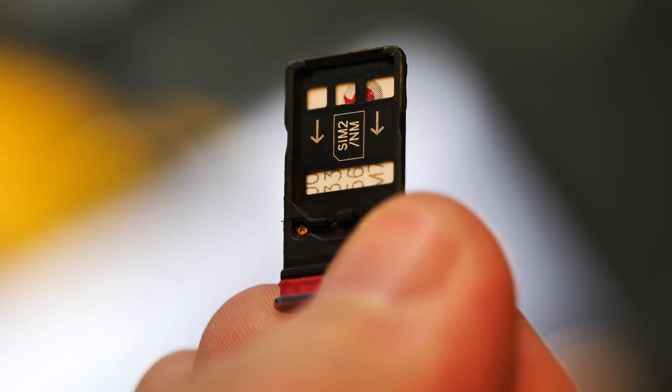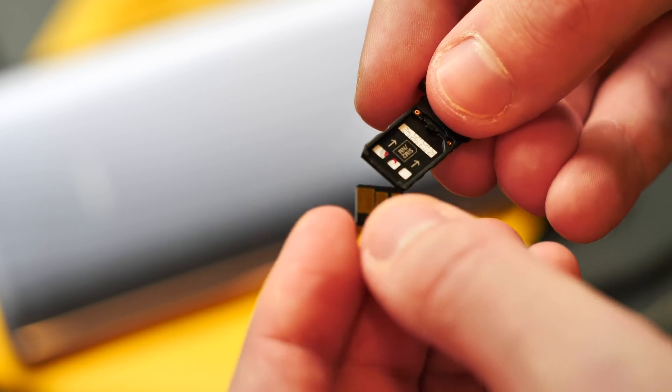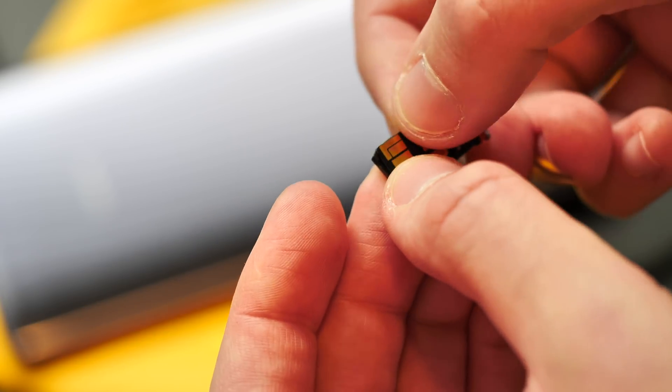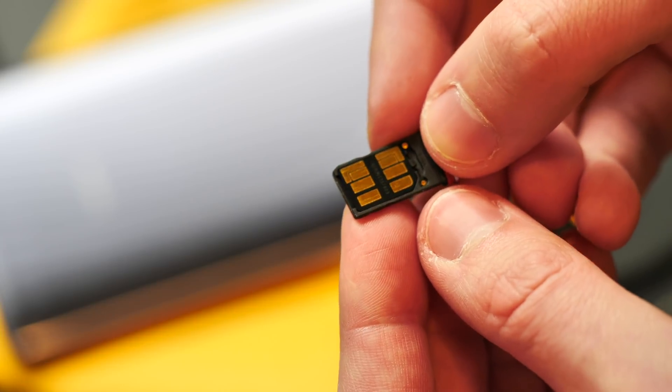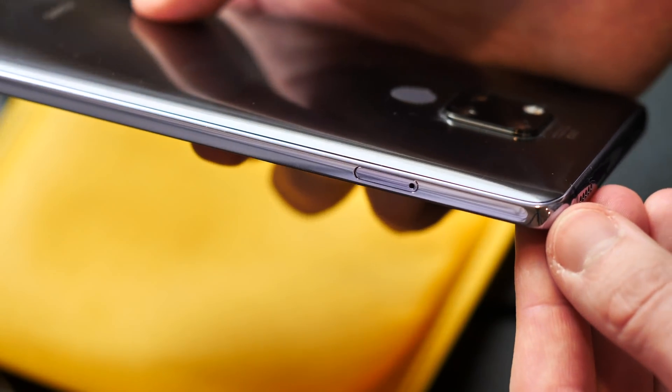So in dual SIM models, you can either use two SIMs or a single SIM and a single nano memory card. It's not a whole lot different to the so-called hybrid slots in some phones right now, which can take either a second SIM or a microSD — only, of course, this approach takes up much less space inside the phone. And by the way, a nano memory card will only work in that second slot. If you put it in the SIM 1 slot, it won't be recognised.